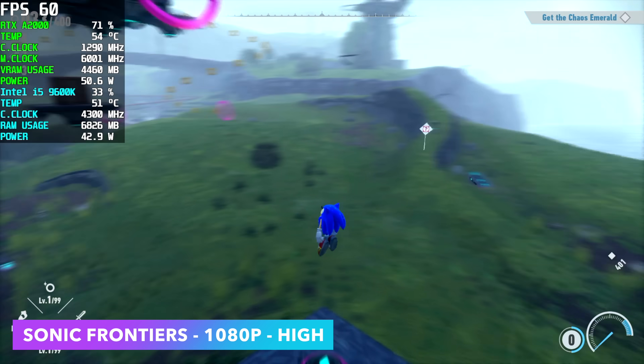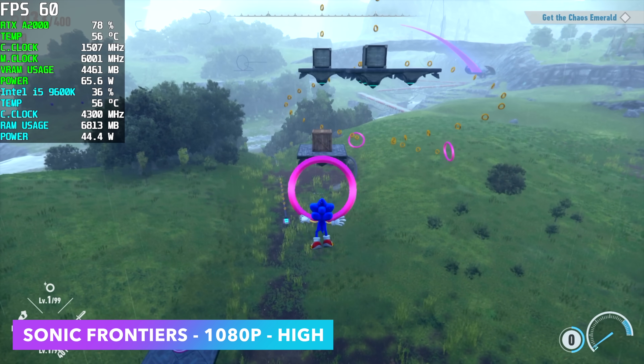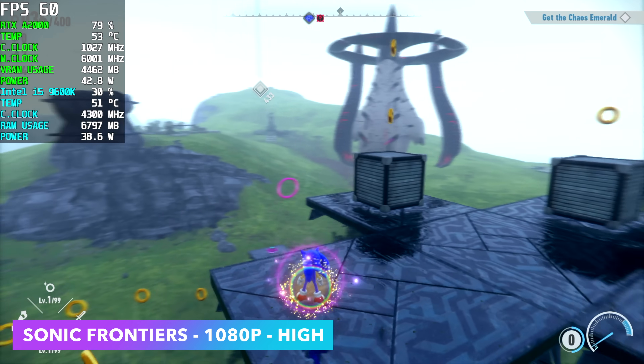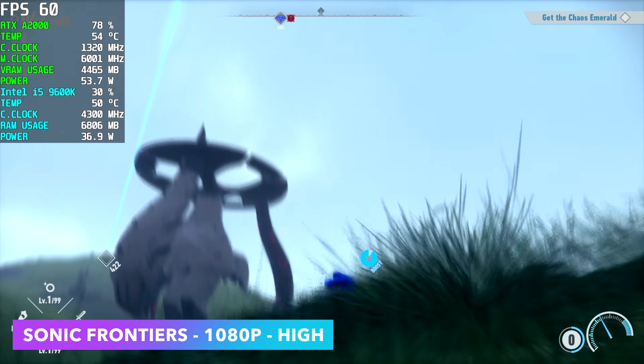Next on the list is Sonic Frontiers — a few people asked me to test this game. I usually test it in Linux, but since we're on Windows I figured I'd throw it in. At very high settings, 1080p, we're running at a constant 60 FPS, and I had a feeling we'd be able to run this game really well in a rig like this.